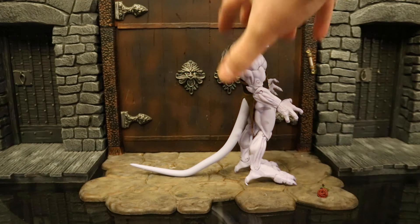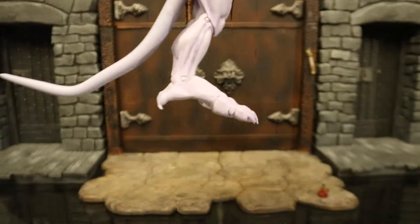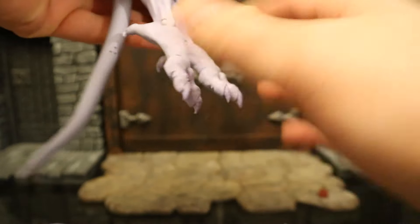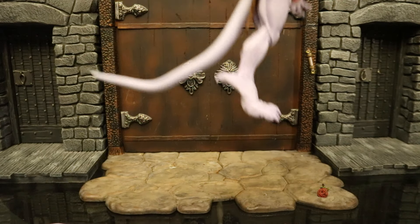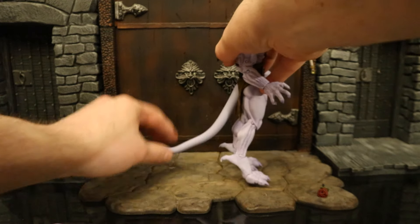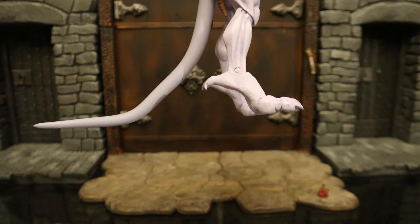Speaking of standing up, here are their feet. It's really easy to stand them up when they're flat, but that is not the way gargoyles are supposed to stand. They have a talon on the back of the foot, and in the show they would stand with the foot as far down as possible and toes forward. That's how they stood in the show. If you want to stand up the gargoyles the proper way, it makes them a little bit taller but also harder to stand up — thus making the tail pretty useful.